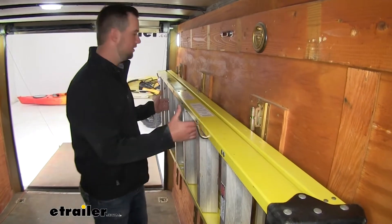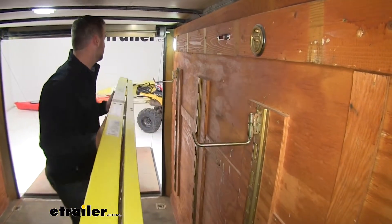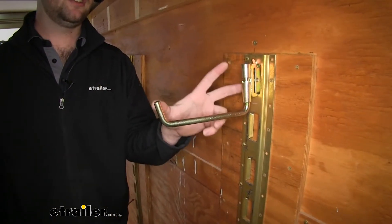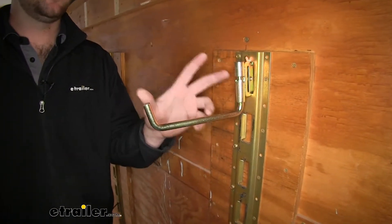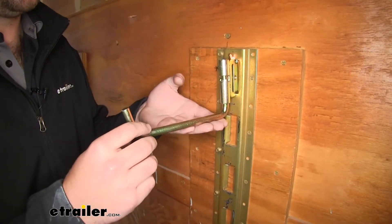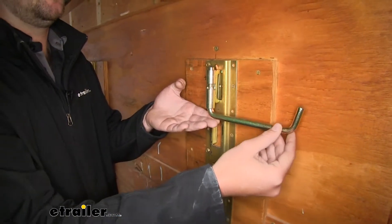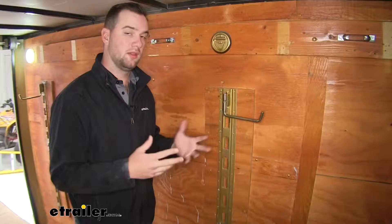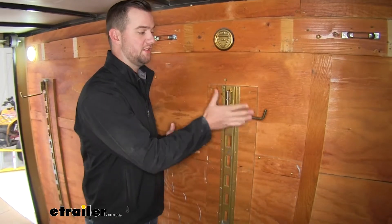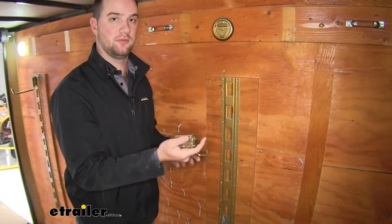Let's go ahead and take our ladder off and show you a little bit more about the hook. As you can see the hook does stick out quite a bit when it's not in use. So in order to store it, Cargo Smart made a design to where you can lift up on the hook and turn it to the side to fold it against the wall. But the nice thing about E-Track accessories is if this still isn't out of the way far enough for you, you can just simply pull that tab and remove it.